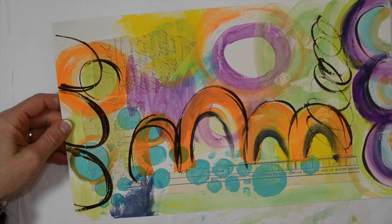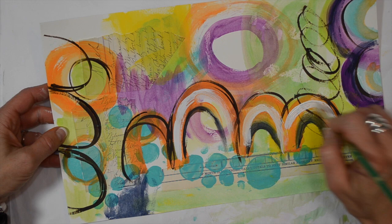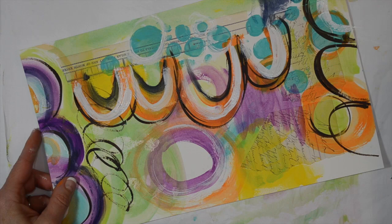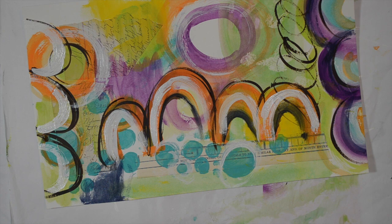Next I'm going to add in a little bit of white. White and dark colors are always really good for contrast. It also helps tone down areas where you may have a little bit more color than you want. I'm going to continue to add color and more of the paint.